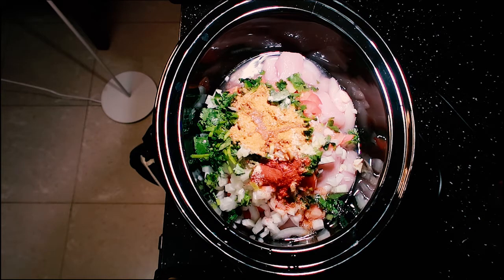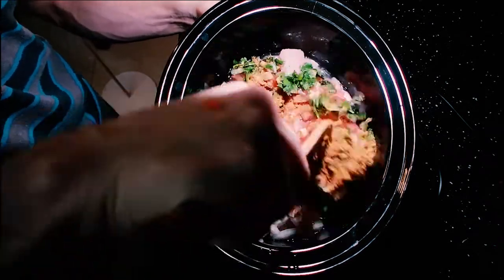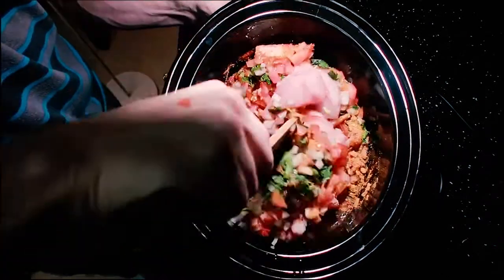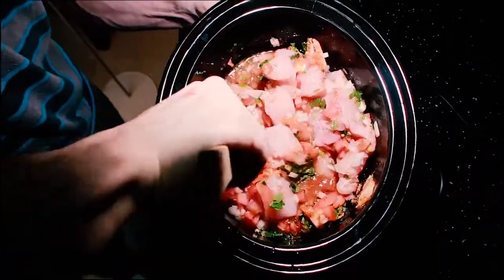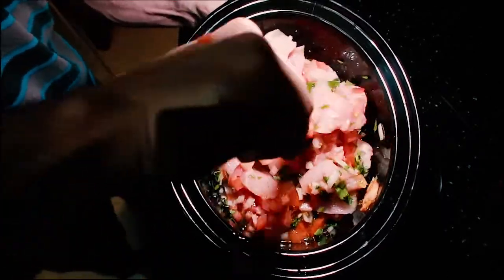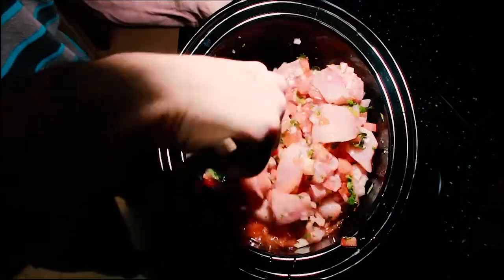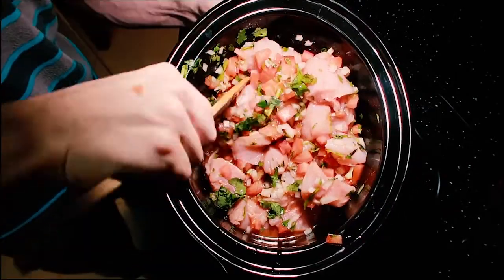Add in that lime juice we squeezed earlier, and now we're going to mix this all up and combine all the flavors. In the crock pot it usually takes about three to four hours on high for the chicken to soak up all these spices. It also makes the chicken very soft and it'll break up into shredded chicken.